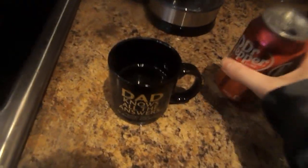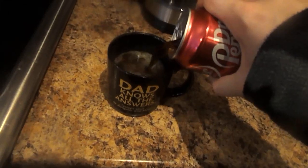And next thing to do, last but not least, you open up the Dr. Pepper and you pour it into this glass.